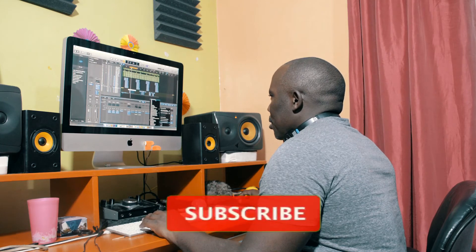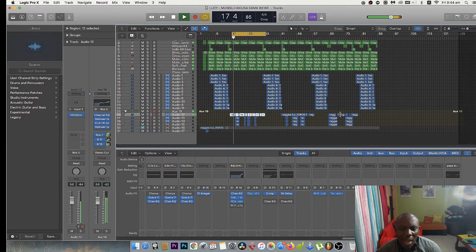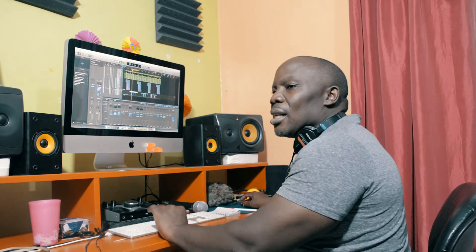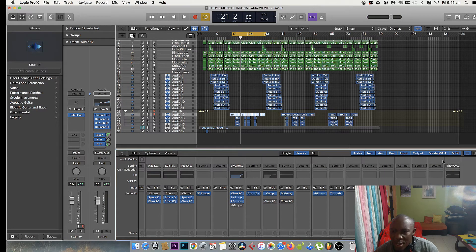Let me remove these ones. Okay, here's how it sounds now with the beat. Let me change the master — I have a preset for the master. There you are, okay.